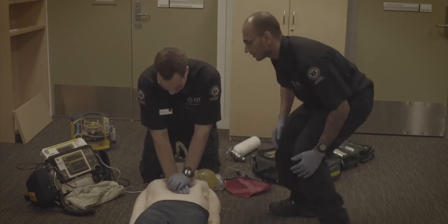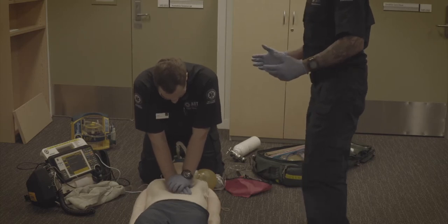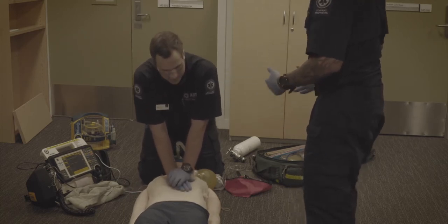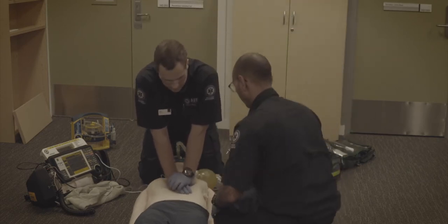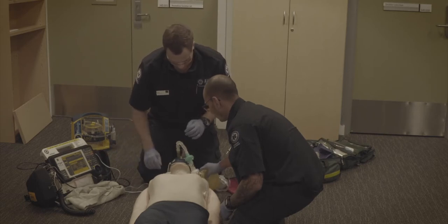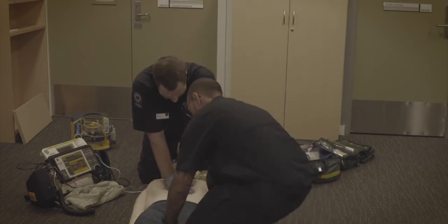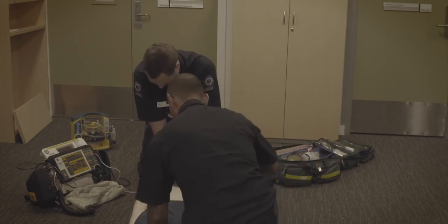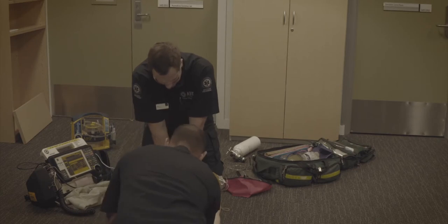Our next shock will be at four minutes and thirty seconds. Now I'm doing a quick visual assessment to see if there's any massive trauma or bleeding. Check patient. We're getting good chest rise. Martin, while I'm doing a blood sweep, could you please continue your ventilations? Can't see blood on the lower limbs — we're continuing a 30-to-2 ratio.